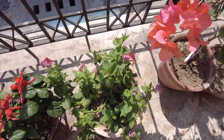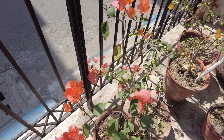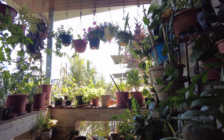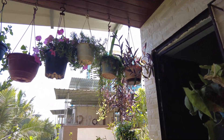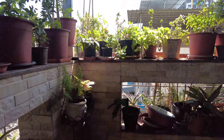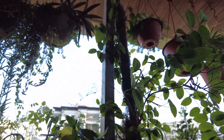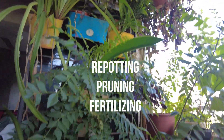Today, I am diving straight into the heart of my garden, which I must admit has suffered a bit of neglect in my absence. But fear not, because February marks a crucial time for Indian plant enthusiasts like us. Winter is bidding adieu, making way for vibrant spring, and it is imperative we prep our garden beds for the impending summer. As you can see, there is quite a bit of work cut out for me — repotting, pruning, fertilizing, you name it.